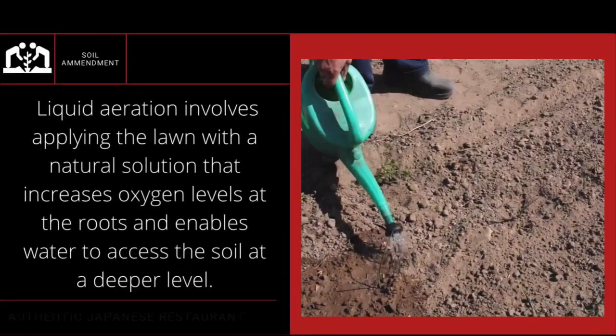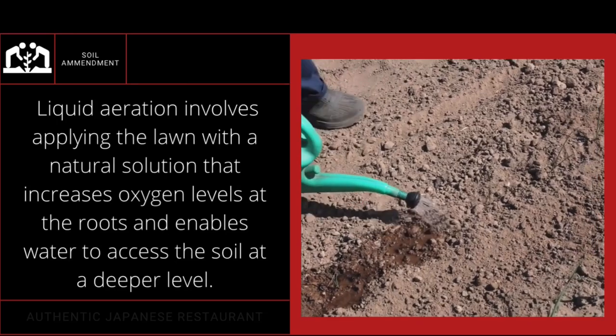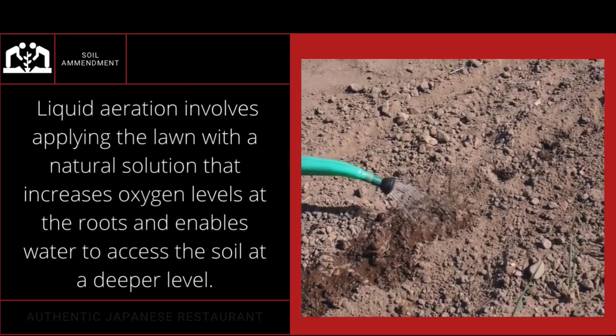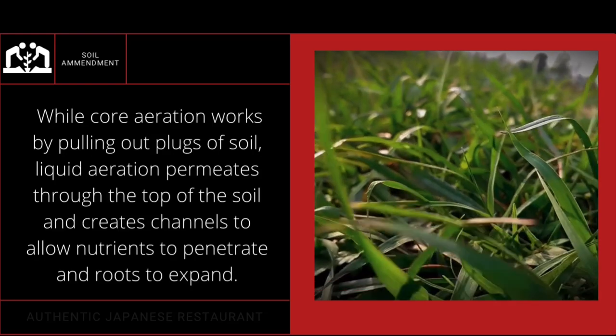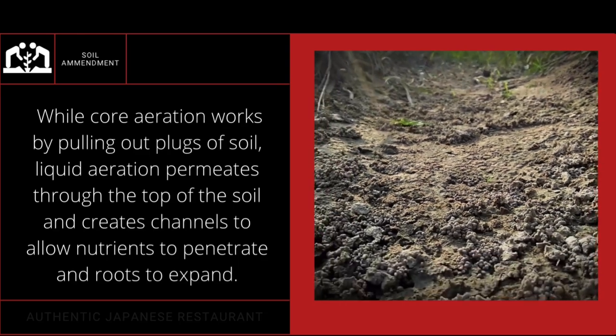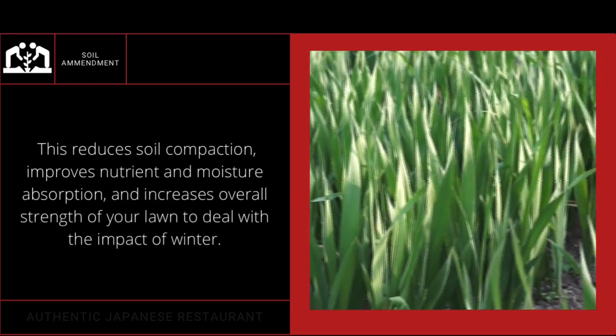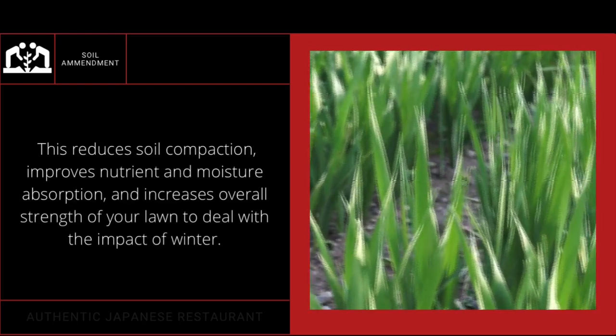Let's look at liquid aeration. I think the best way to kick this off is by reading directly from a website: liquid aeration involves applying to the lawn a natural solution that increases oxygen levels at the roots and enables water to access the soil at a deeper level. While core aeration works by pulling out plugs of soil, liquid aeration permeates through the top of the soil and creates channels to allow nutrients to penetrate the roots and expand, reducing soil compaction and improving nutrient and moisture absorption.